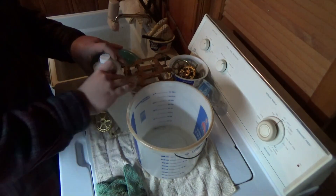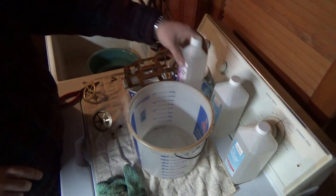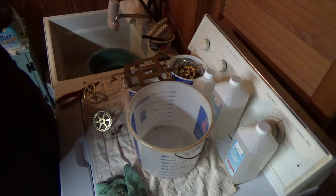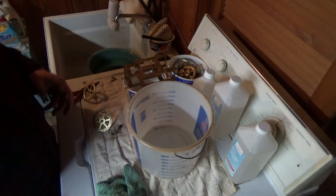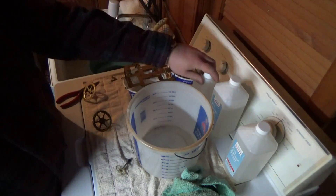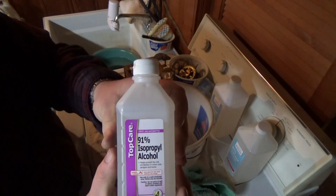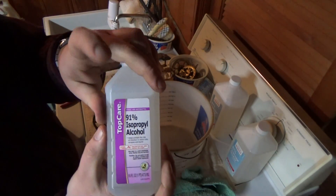Now we're going to do the final cleaning process step. I've rinsed all the parts off. Now what I need to do is get rid of all the moisture. Some of you are probably thinking: are you going to wipe everything off with a cloth? Nope. Alcohol. Regular rubbing alcohol.